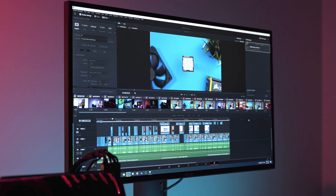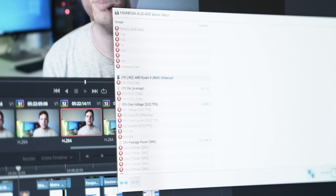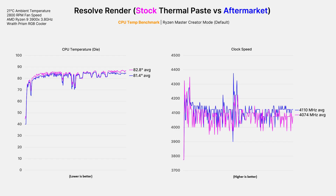Moving on to a more CPU intensive application, I rendered out a 10 minute 4K video in DaVinci Resolve. The Wraith Prism cooler did a fairly good job of keeping the CPU under 85 degrees, although the fans sounded like they were about to take off into the air. It's never a good idea to have CPU temps in the 80s, but for a render every so often it's no big deal. The temps were cooler with the aftermarket paste but only by about 1.4 degrees — however this slightly cooler temperature resulted in a higher average clock speed, meaning the CPU was not being thermally throttled quite as much, which in real world applications would result in a very slightly improved render time.